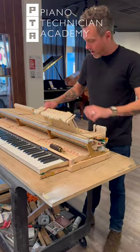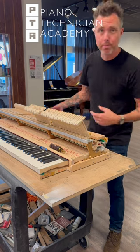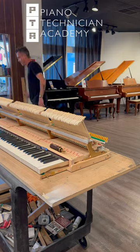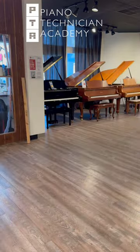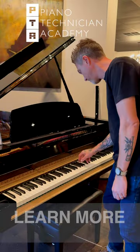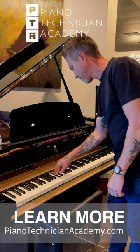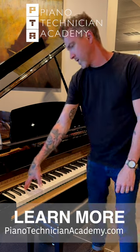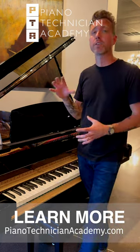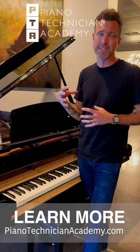Now I can take this support stick out and we can put the action back in the piano. All right, now we're going to hear what it sounds like. Perfect — this is exactly what we wanted. We didn't want to kill the tone, we just wanted to soften it a little bit so we didn't have that kind of brassy, metallic sound.